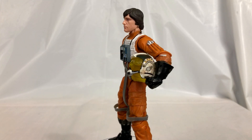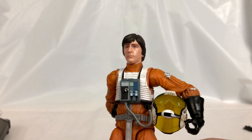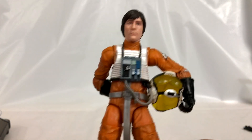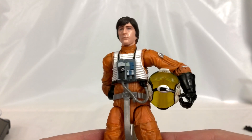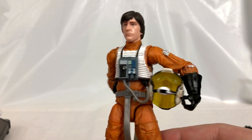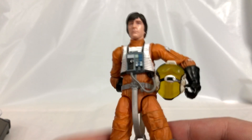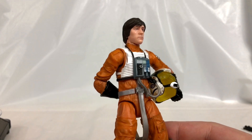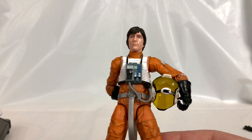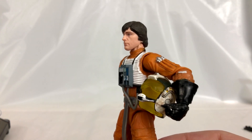Overall, Wedge is not the most exciting figure to come out of the Black Series, especially when we've been getting so many bangers back to back, and being mostly a reuse doesn't help his case. That said, the photoreal head is really nice and the helmet details also help. I'm just not wild about this figure, though I'm happy I only paid ten dollars for him on Walmart Cyber Monday. Wedge is an important character and a must-have for the collection, but as an action figure it's just kind of whatever. Let me know in the comments if you're going to pick up a Wedge. If you enjoyed the review, leave a like, subscribe if you're new — we're always talking about action figures, movies, and Blu-rays. I'm Nate from Out of the Basement, see you next time.